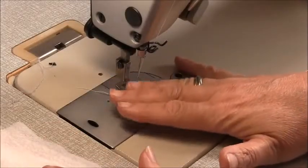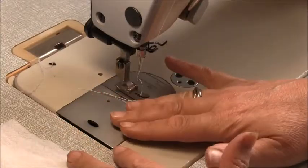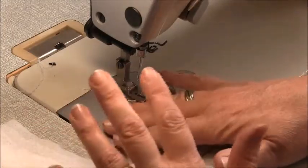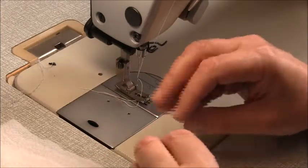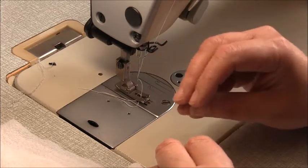Hi and welcome to the Sew Along for View C of the camisole pack. This is what I call a traditional cami — a darted and shaped camisole. Just before we get started, this is a woven fabric and the seams are one centimetre, which is three-eighths of an inch, and we're going to be using an overlocker on the raw edge to tidy up the seams.